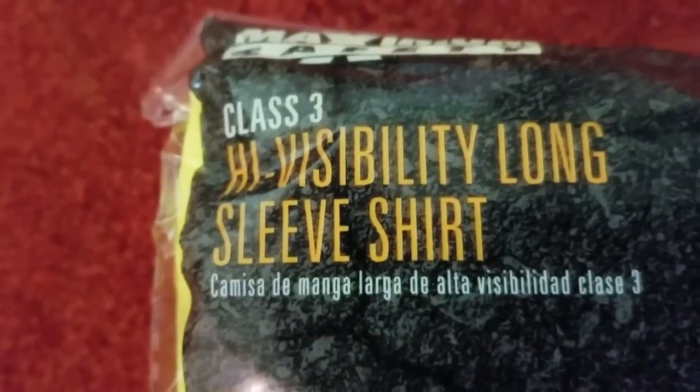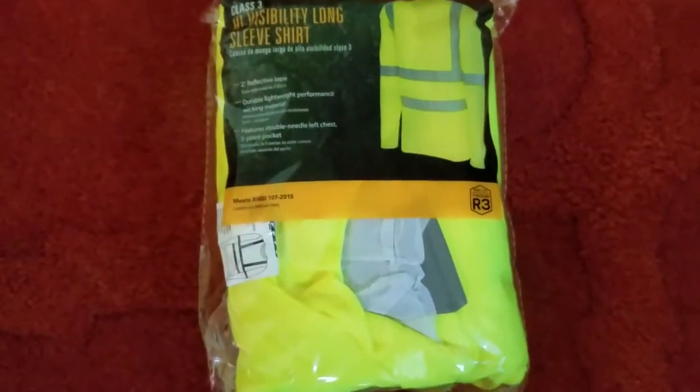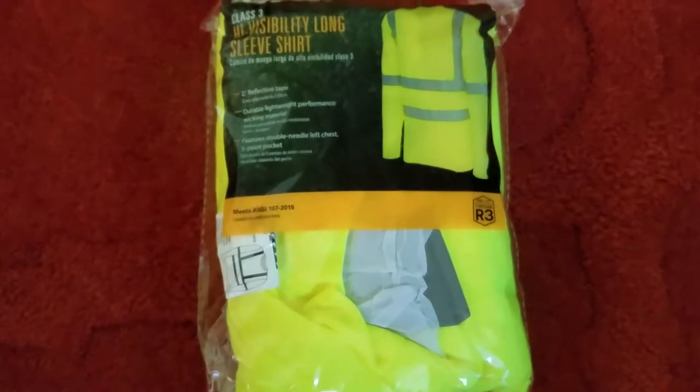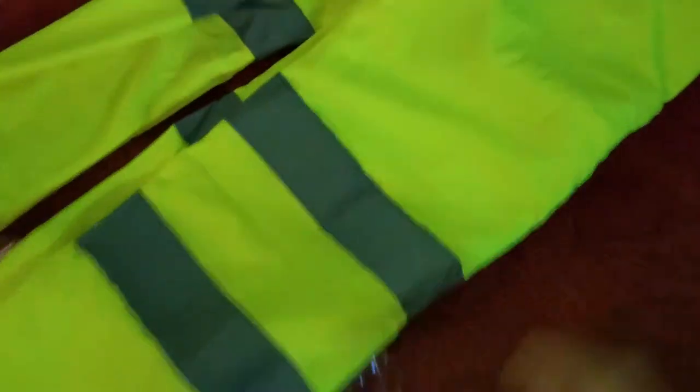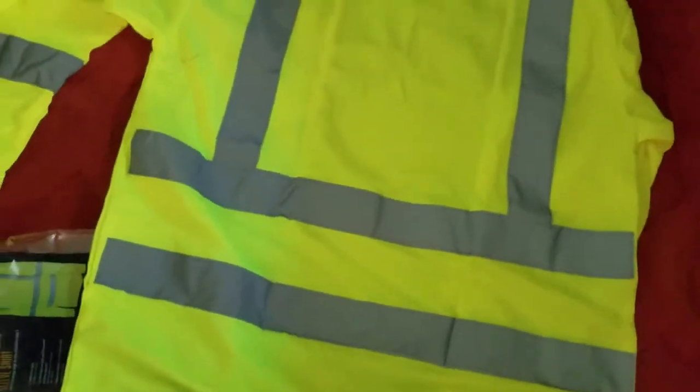We're now looking at the Class 3 shirt — this is the long sleeve. The difference is that you get an additional 2-inch horizontal reflective tape on this. As we unbag it, we see that it is 100% polyester bird's eye mesh, so it wicks very well and will help keep you dry. The reflective material uses the same reflective material as the Class 2, and it is sewn into place.